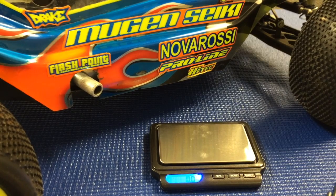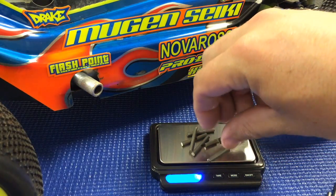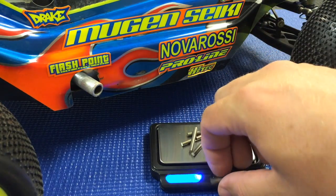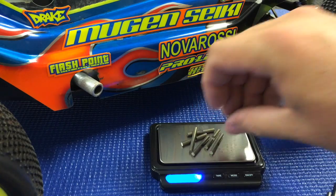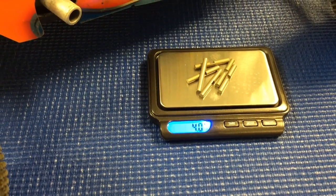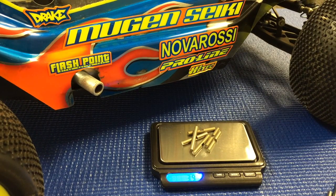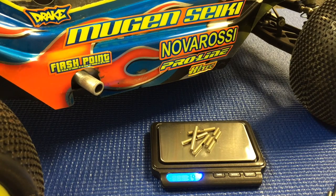And then we'll put six of the new Flashpoint pins and you can see that it's four grams. So what these cross pins will do is allow the vehicle to accelerate a little bit harder and just overall lighten up your drivetrain and make for a more efficient running vehicle.